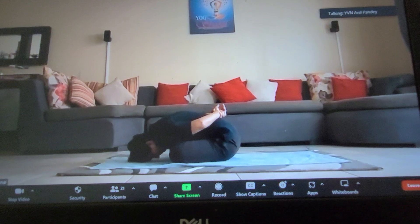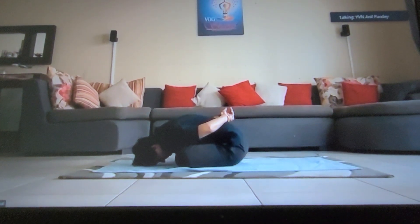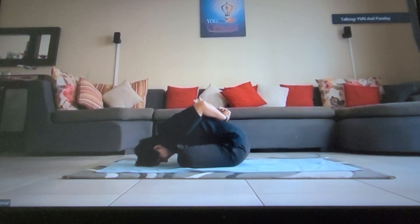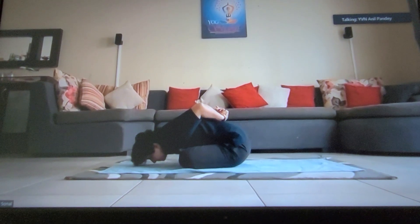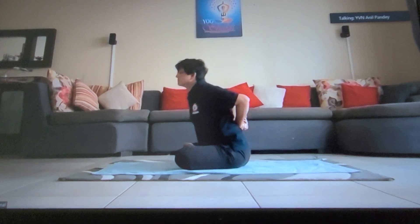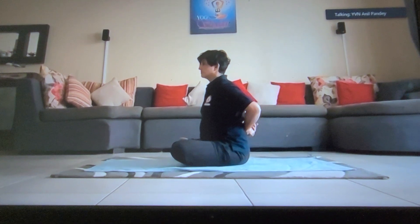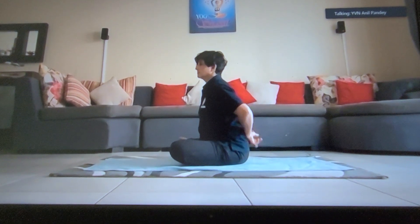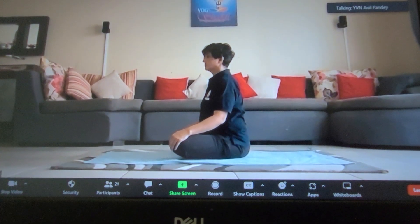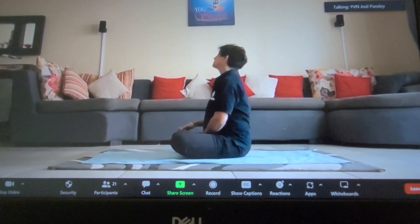To release, gently open your eyes, bring both your elbows back and from your waist, gently start raising — first forehead, nose, chin, then the chest and finally your abdomen — back straight.